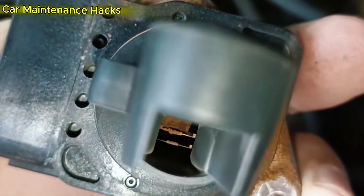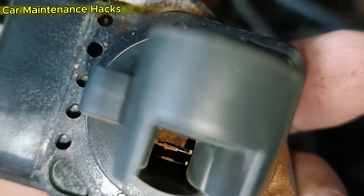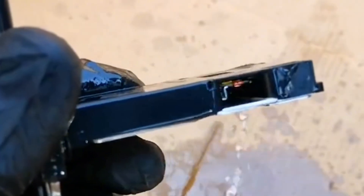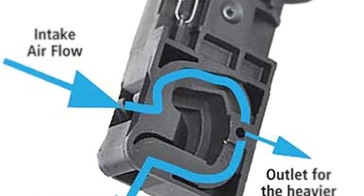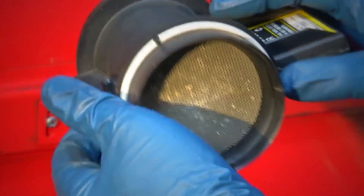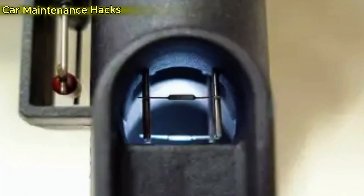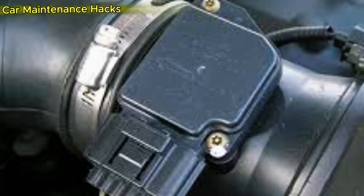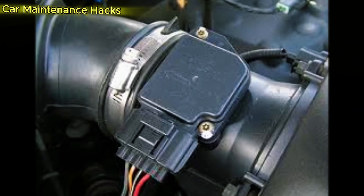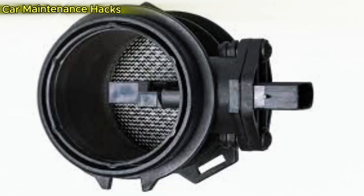Focus especially on the screen or sensing tip where the fine wire sits. If the sensor is very dirty, you can repeat a second round after letting it air dry for a few minutes. Absolutely do not use compressed air, a heat gun, or a hair dryer to dry it, and do not spray while the sensor is still installed on the vehicle. Step 4 — Let it dry completely: set the sensor in a dry, dust-free place and let it air dry for at least 20 to 30 minutes. The MAF cleaner solvent evaporates quickly, but ensure there is no remaining moisture before reassembly.